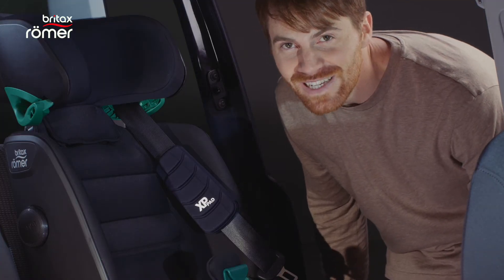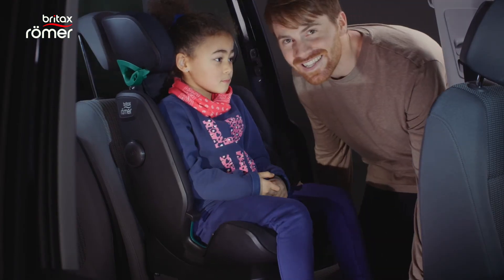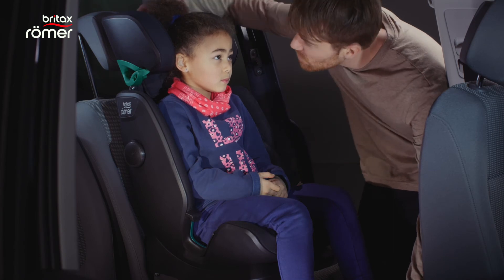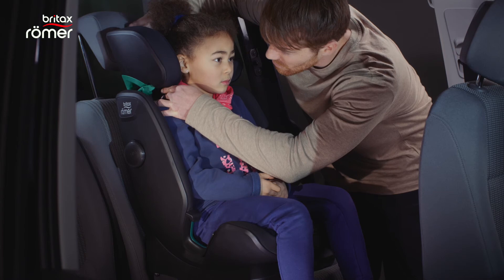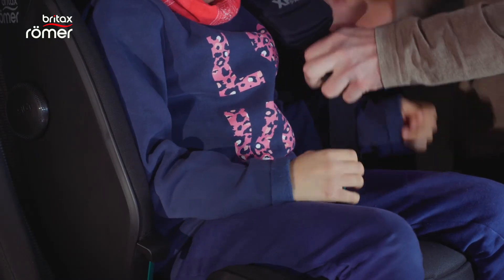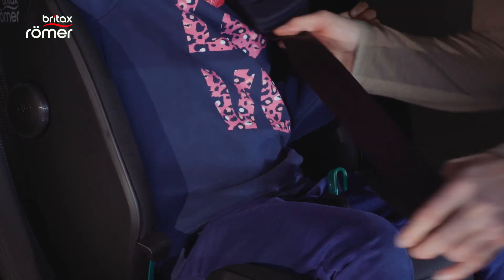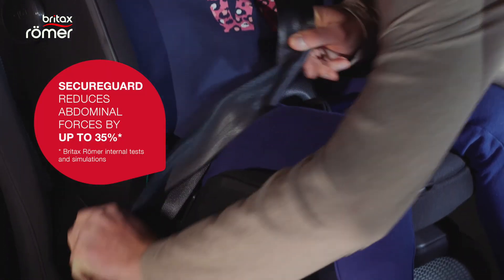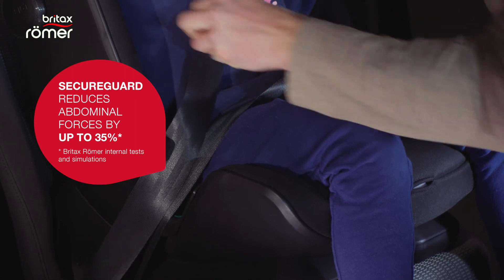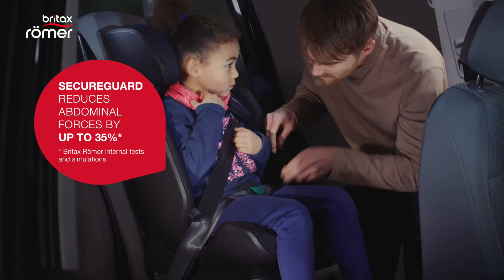We are ready for our first passenger. When your child is in the seat, lower the headrest until it is about two fingers over the shoulders. Now simply pull the seat belt across the child and fasten it. Make sure that the belt is going correctly through the guide of the secure guard and that everything sits firmly.